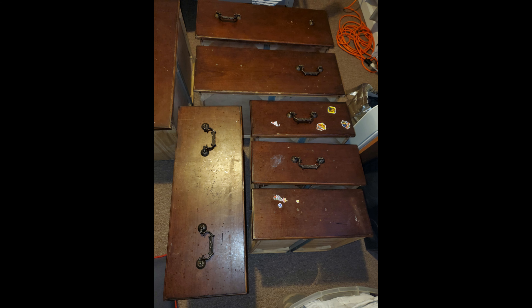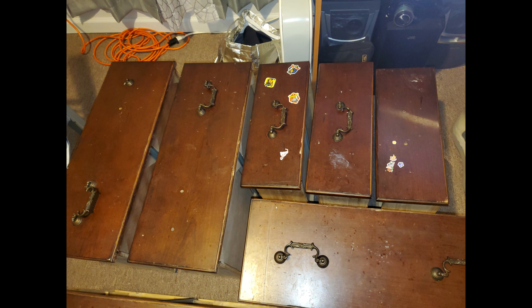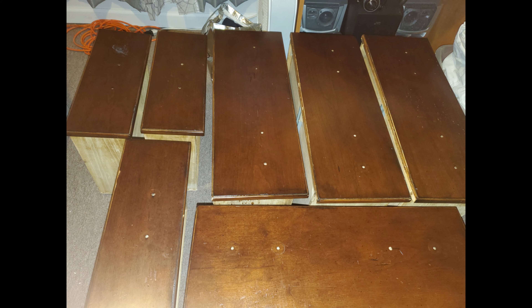The first thing I did was remove the drawers from the dresser so that I could clean them out and inspect if there was any major damage. Luckily for this one there was no major damage and I was just able to work with the drawers as they were.